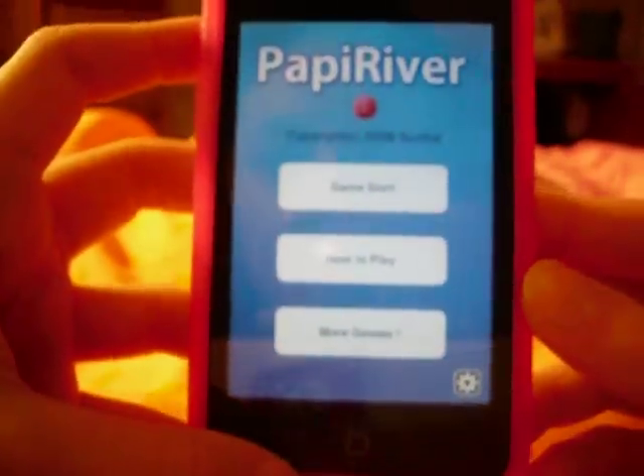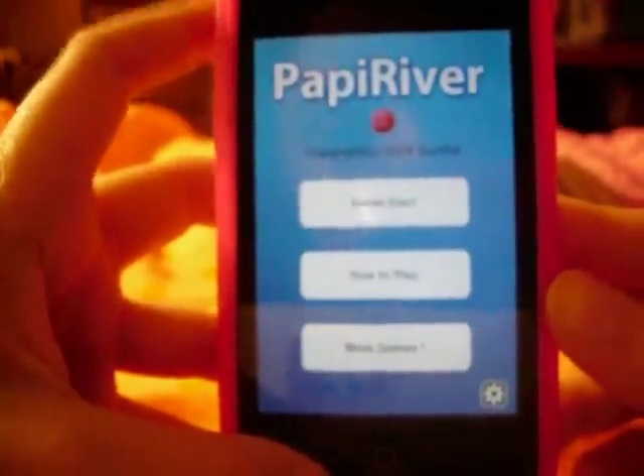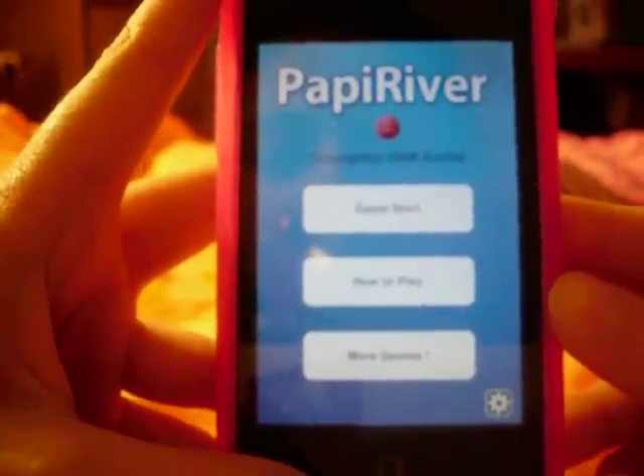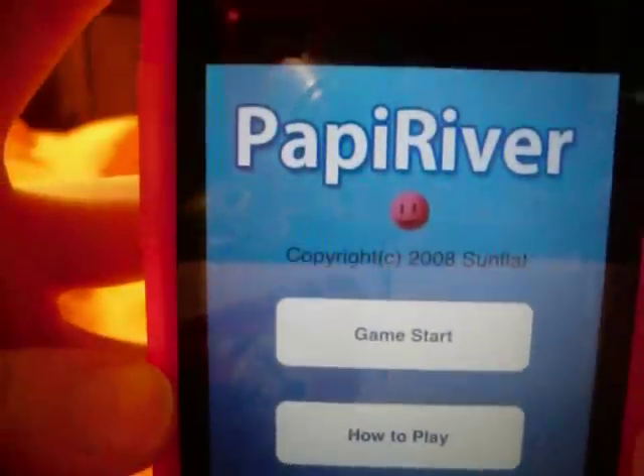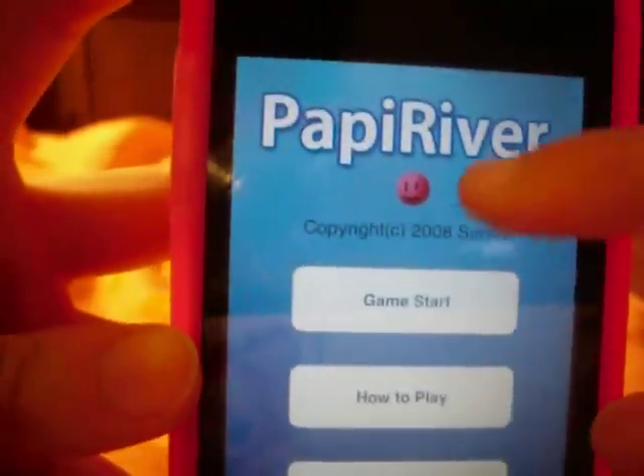Hello YouTube, this is iPod Touch and More, and this is another video about a Sunflat game called Poppy River. And like the others, it comes out with Poppy River, Mr. Poppy himself, Game Start, How to Play, and More Games.